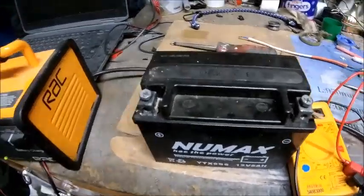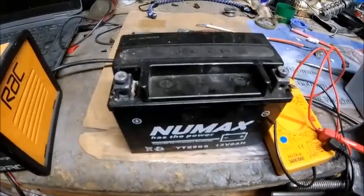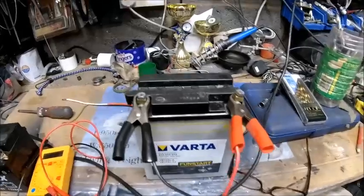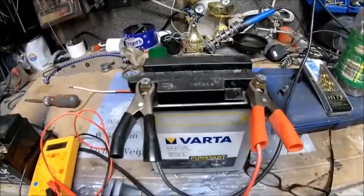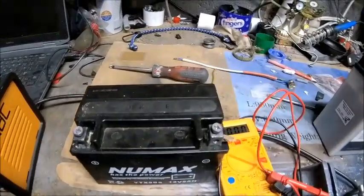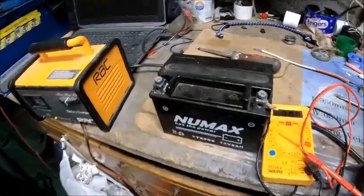It's not enough power to even take the alarm off it. I've ordered a new one as you do. It just seemed bizarre — in the past when I've had lead acid batteries like this one I'm charging as a standby, you'd get about seven or eight volts and obviously then it's a dead, flat battery.